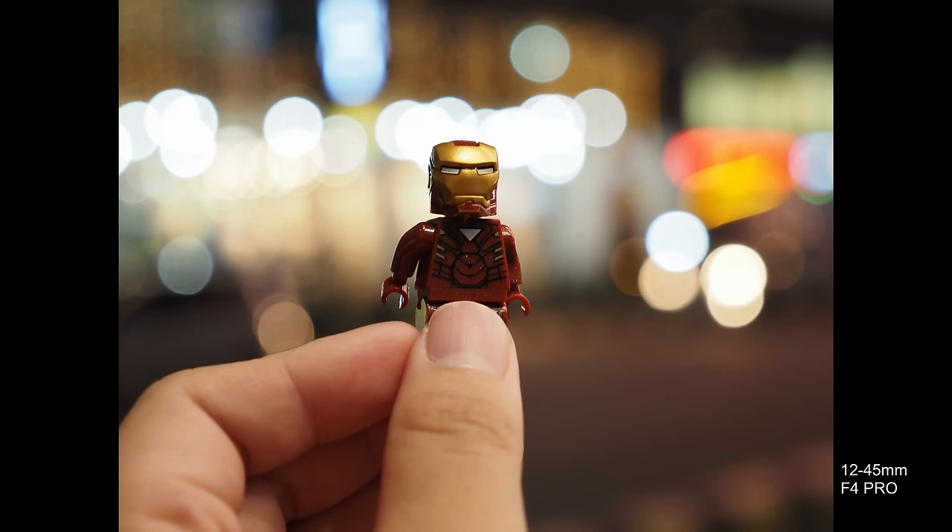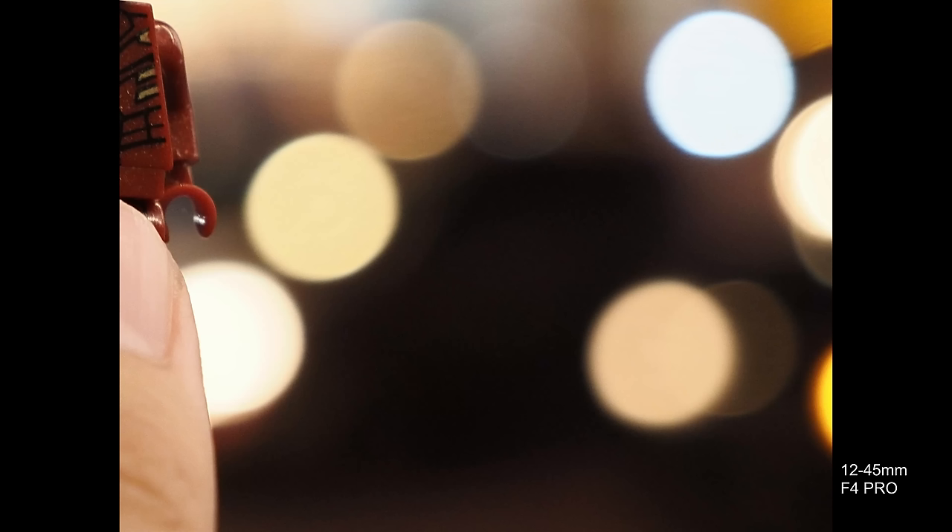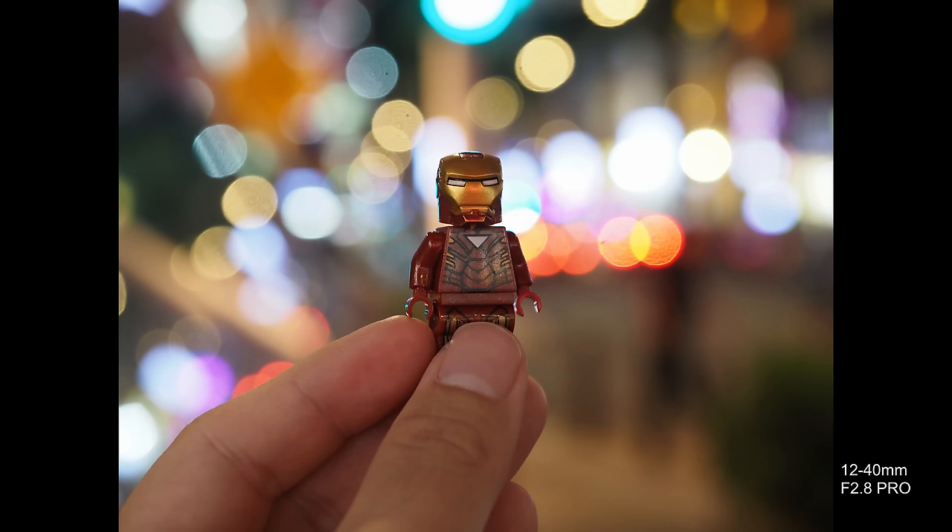Now we come to the last item of our comparison test: bokeh quality. Some people complain about onion ring shaped bokeh found in sample photographs online. I've been trying to replicate the onion ring effect in my photographs and it is not easy — I keep getting solid bokeh balls in different scenarios and the bokeh looks pleasing, creamy and beautiful. In fact, the onion ring bokeh was more prominent in the Olympus 12-40mm f2.8 Pro. Compared to the newer 12-45mm f4 Pro, I think Olympus did something to the out-of-focus rendering — the bokeh on the 12-45mm f4 Pro looks slightly smoother, the bokeh balls are more solid and have less onion shape.